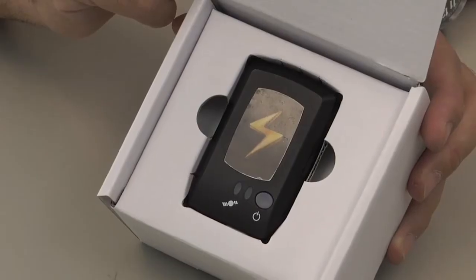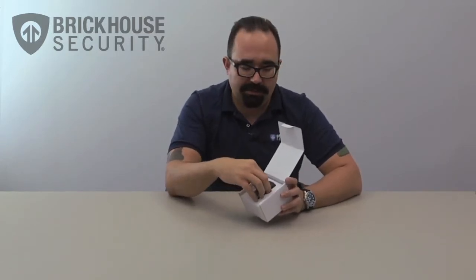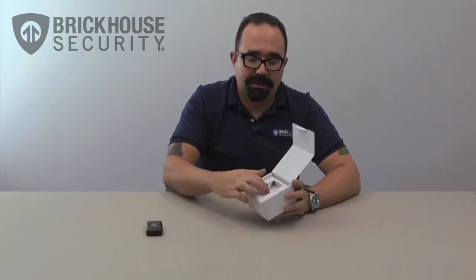As you can see, the Flash GPS Reporter is nestled nicely in the box, which we can remove very easily. Here's the GPS logger itself. We'll just put that aside here for a minute and then let's open the box right up and see what else we have inside.